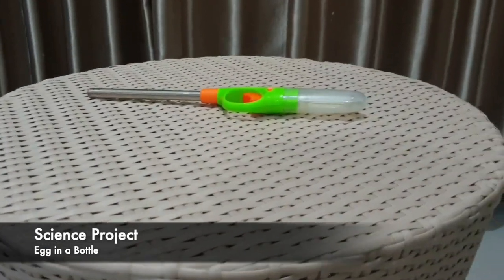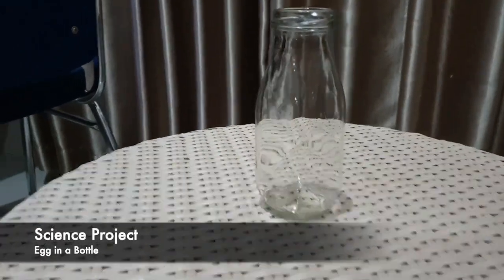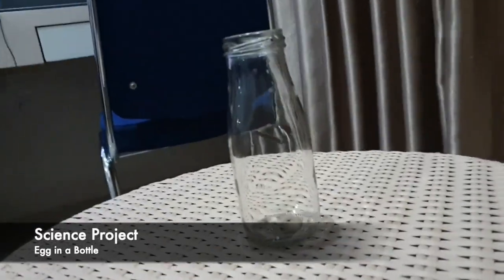The materials are a fire lighter, an egg, a glass bottle, and a piece of paper.